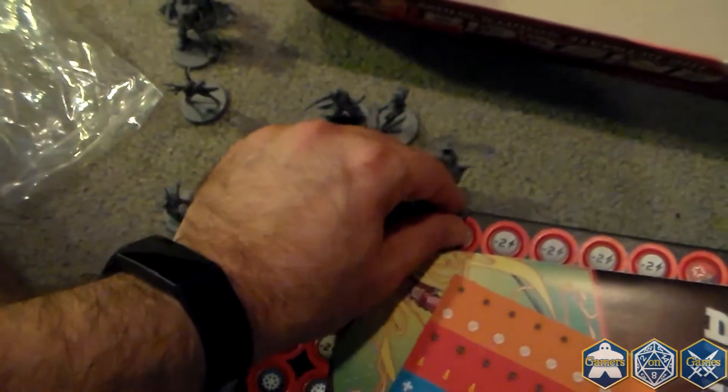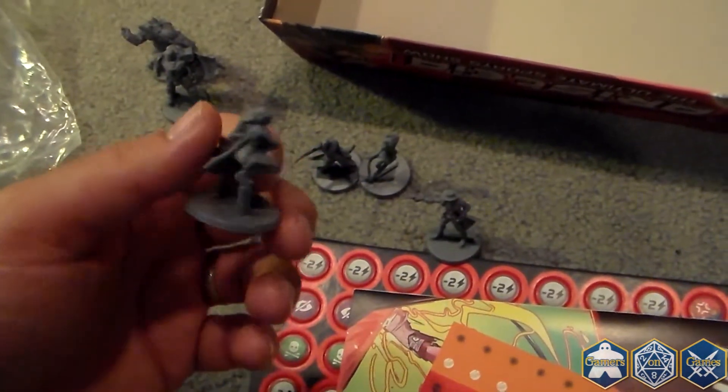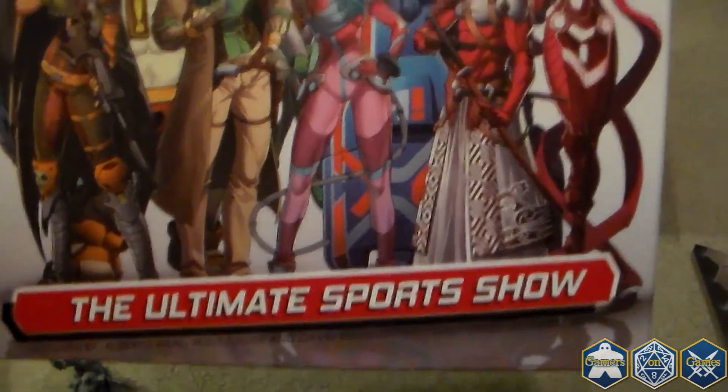Here is the last one. So this is a two-player game, and you come with eight pieces — eight miniatures — so each side gets four. And that's it. So that is Ariestia from Corvus Belli. Check it out.